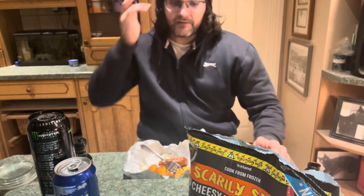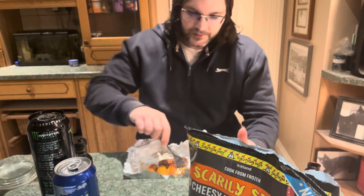I definitely think these are the hottest of the scarily spicy range that I've tried so far. It's getting me on the end of the tongue, funny enough. The flavor is really good — yeah, good flavor to these.